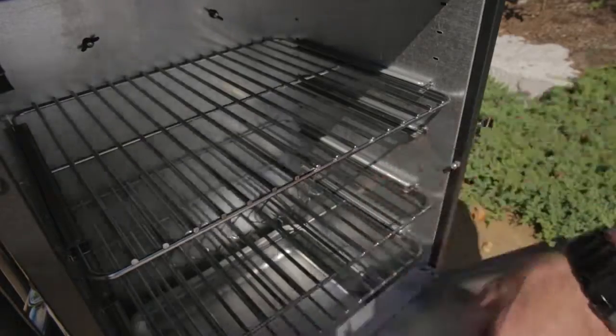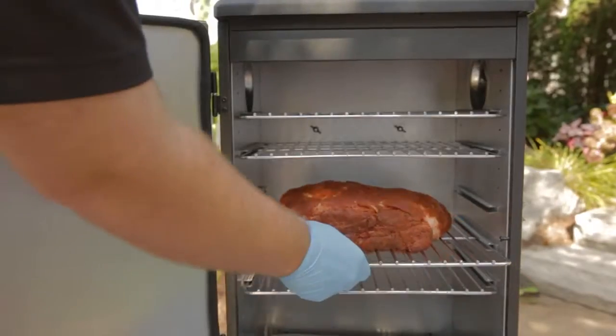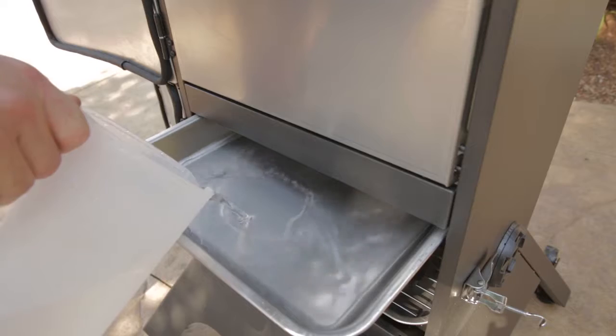The convenient and durable fold-down drip tray is great for preventing unwanted messes when loading or unloading the smoker. Your vertical charcoal smoker is also equipped with a water pan, which keeps your food from drying out.